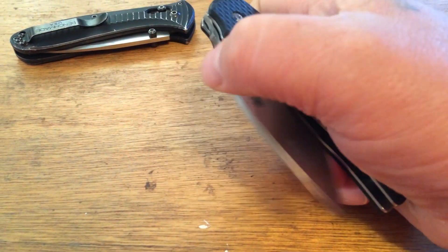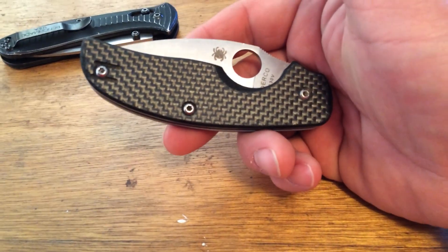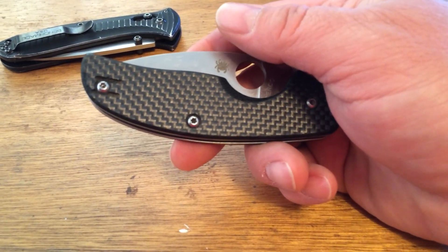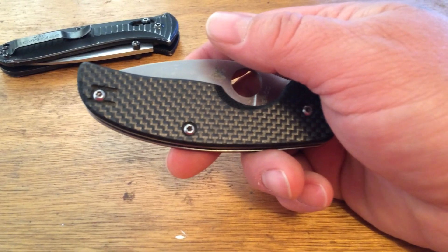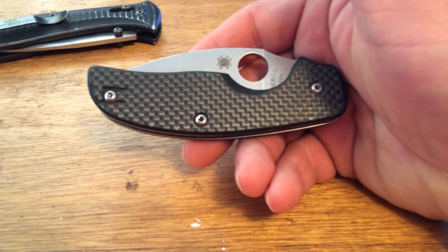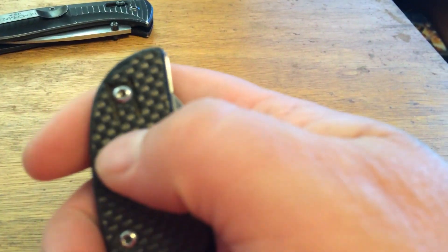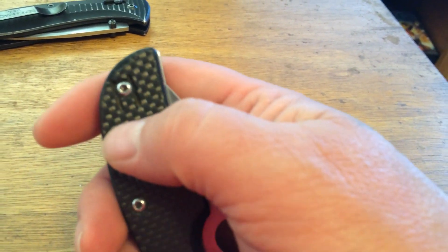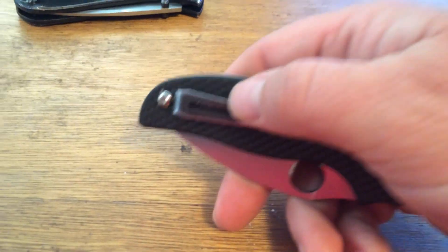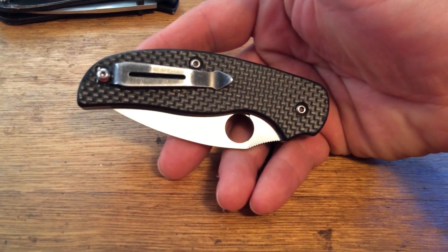Unfortunately, the wire clip has just not done a very good job staying on — it keeps getting caught on stuff and coming off. I've had to replace it for him at least a dozen times, and I actually had to order a new clip once or twice. This screw just does not hold that clip down very well, and he says it keeps getting caught on stuff, so I decided to modify it.